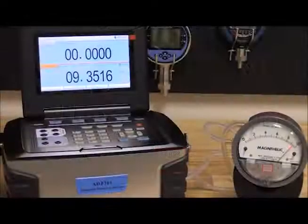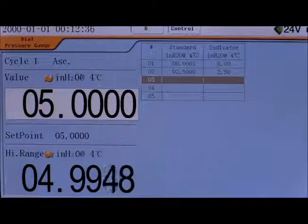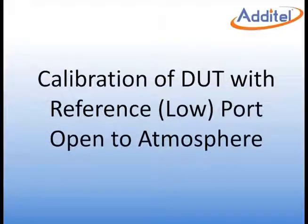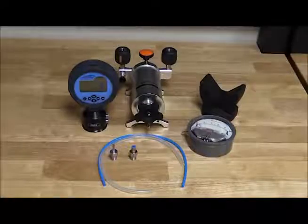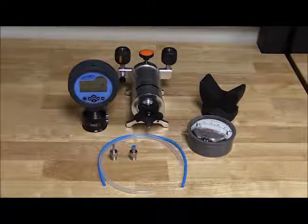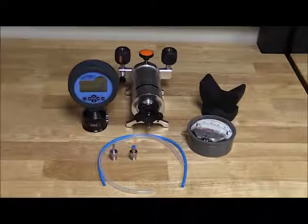In this video we will demonstrate three different ways to calibrate a differential pressure gauge and the pros and cons of each method. We will use an Atatel 901 pump to generate the pressure. The Atatel 681 differential gauge will be used as our accurate reference, and we will be calibrating a Magnehelic differential gauge that is 0 to 10 inches of water.